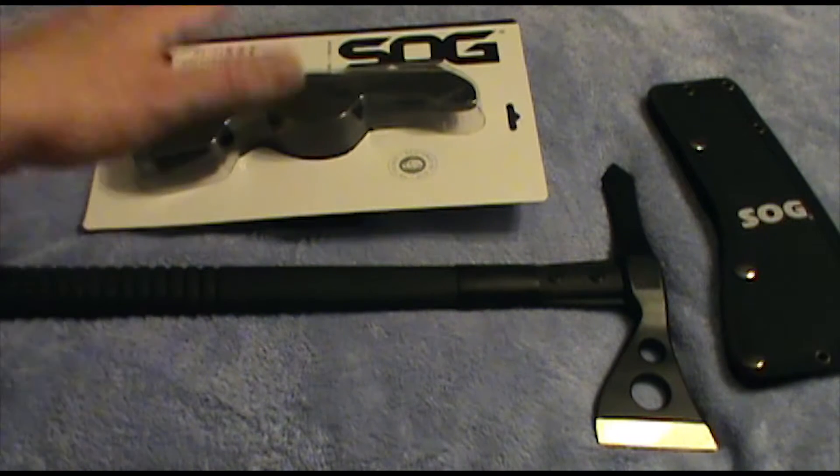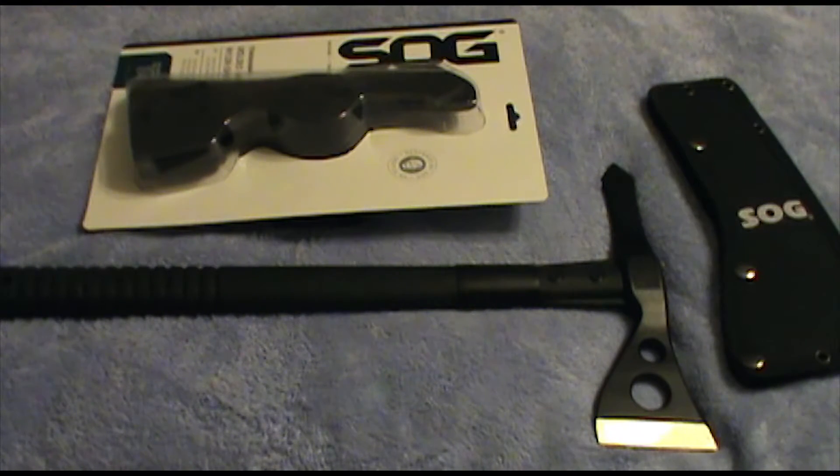This is an additional sheath that I purchased separately. And unfortunately — fail on SOG's part — that additional sheath is nearly as much as the tomahawk. The sheath was $25 more. But I got it to go on the pack, and I'll show you why I did.